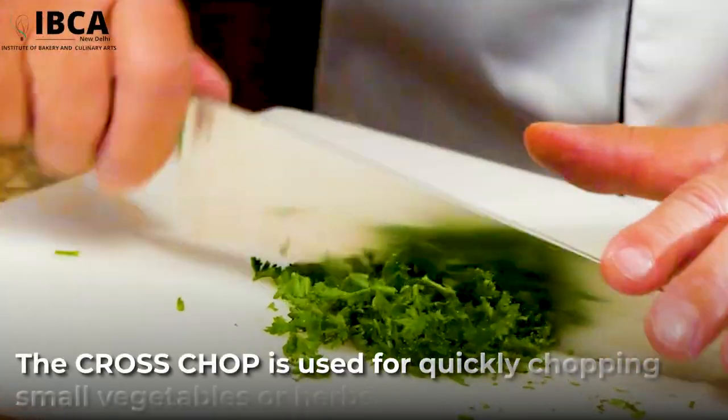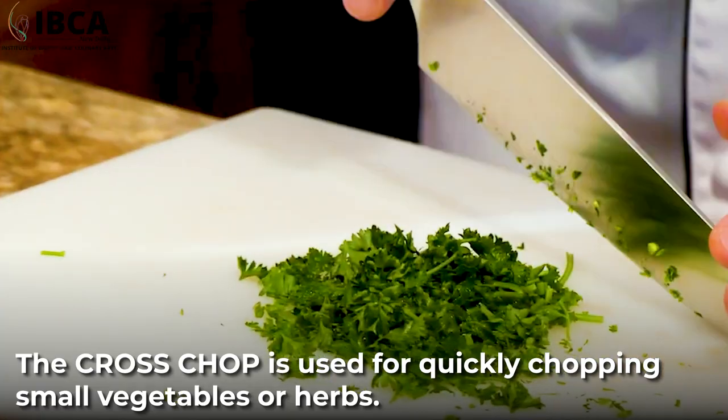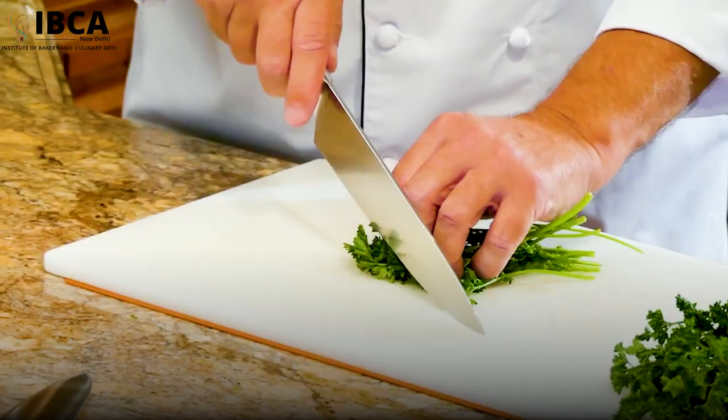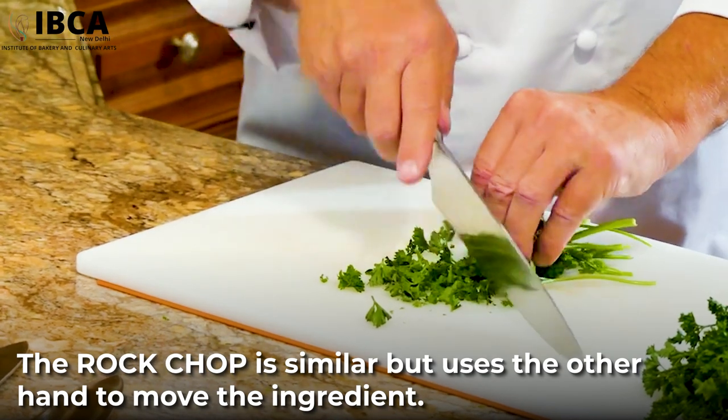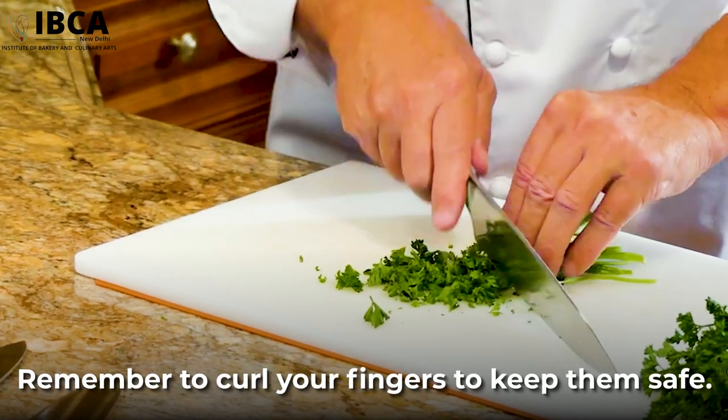The cross chop is used for quickly chopping small vegetables or herbs. The rock chop is similar, but uses the other hand to move the ingredient. Remember to curl your fingers to keep them safe.